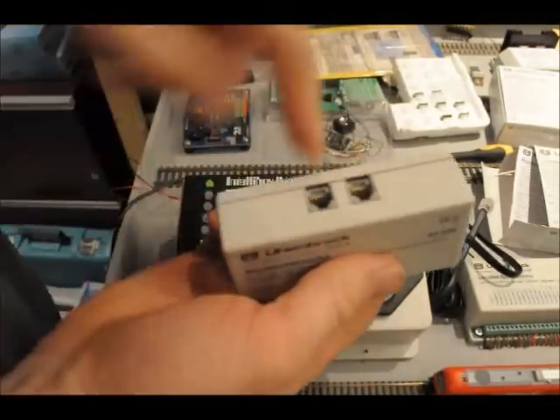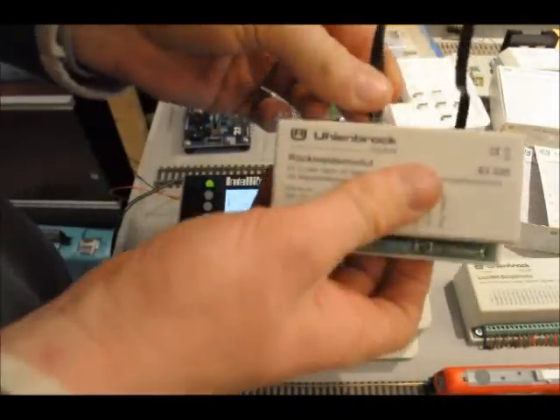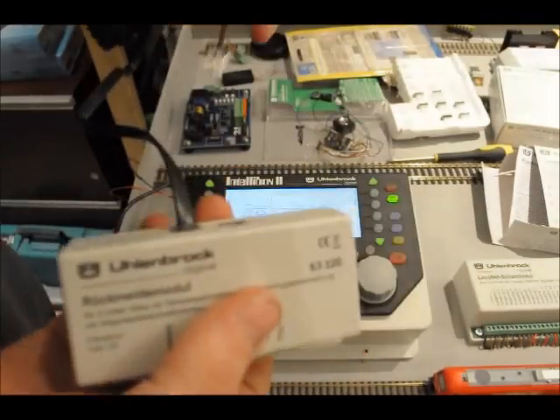To connect it up we use the left LocoNet feed and then into the back of our IntelliBox.